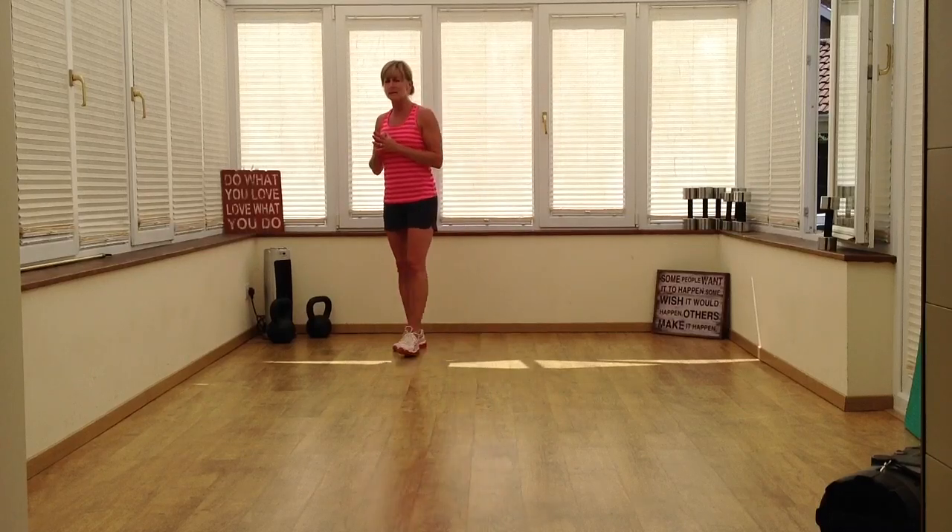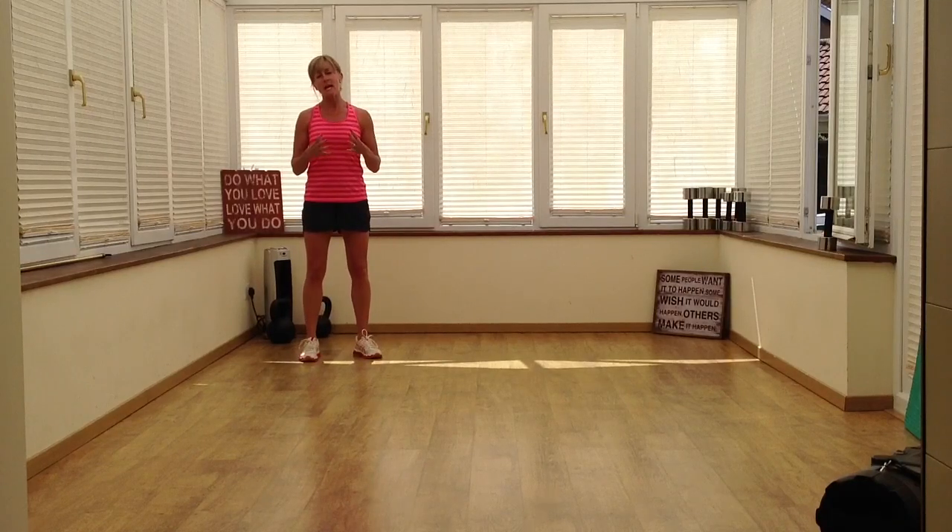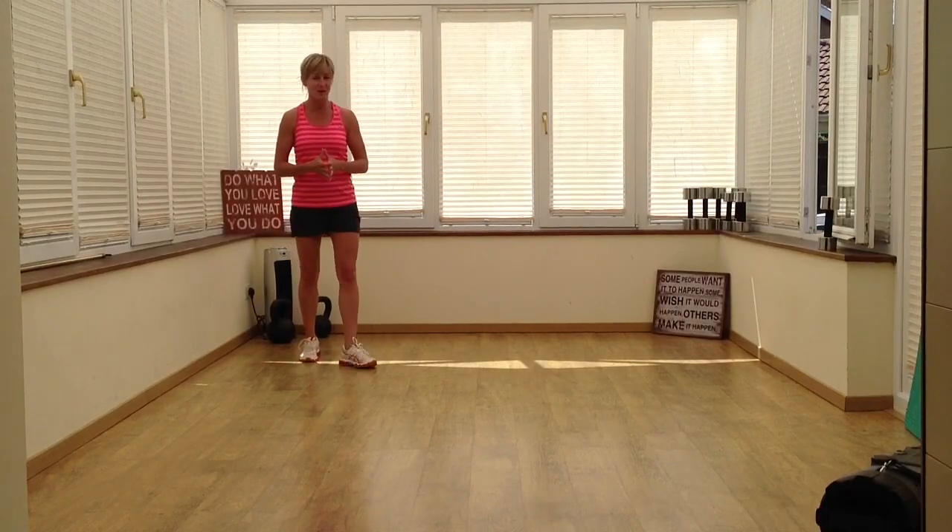So burpees first — nobody likes burpees apart from me. They're a really, really good fat-burning exercise; they work multiple muscle groups all at the same time. And here's how we go.